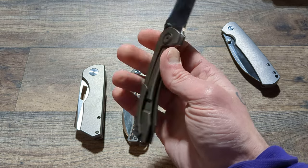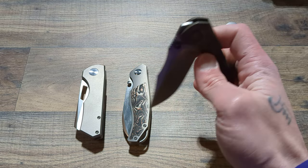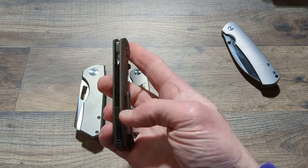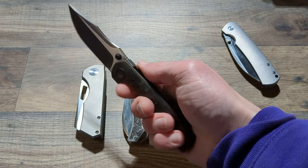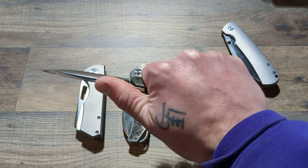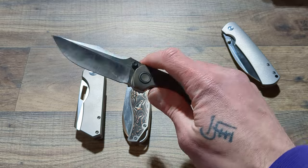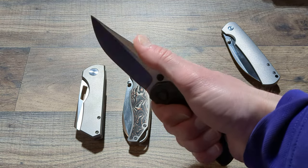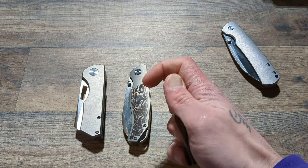Then we have another Brian Brown — this is the Raptor, version two. I have some Mokuti coming for this; I have a Mokuti clip coming for it. I can't remember if I ordered the collars and backspacer as well, but I figured I'd start off with the clip for sure. I love this knife, it's so comfortable, so well done. The Raptor is awesome — this is the DLT exclusive. If you like a modified drop point Bowie, this is it, and it's got a nice little spoon for your thumb.